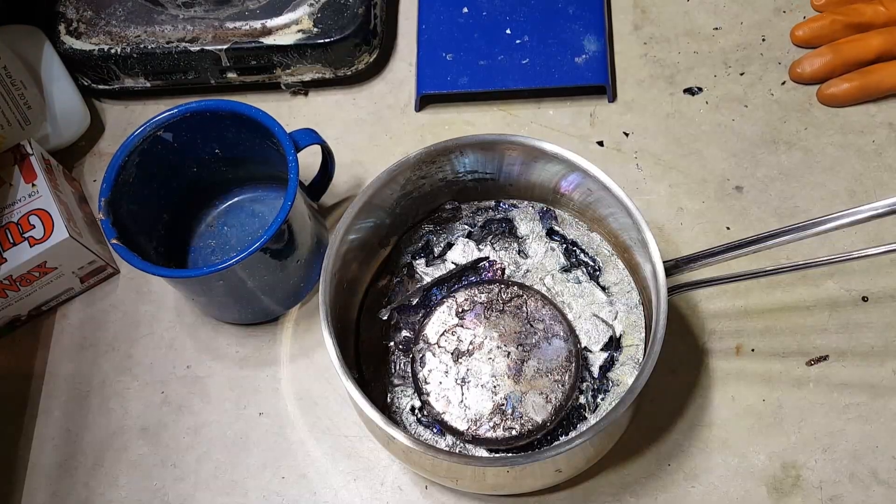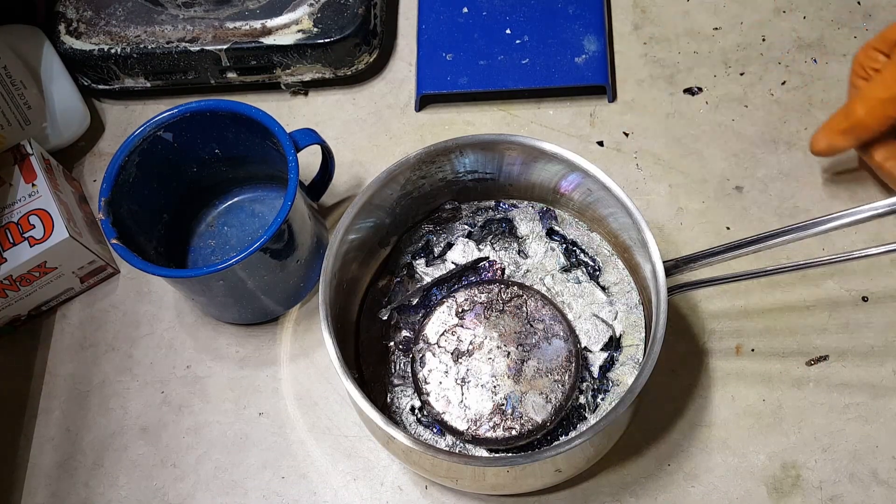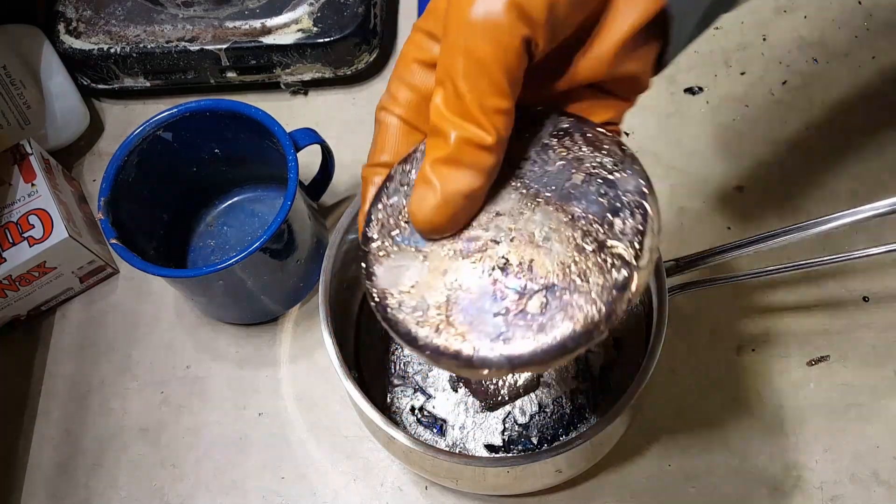Hi everyone, Frankie here and today I'm going to be showing you how to make bismuth crystals. I've got about a three kilogram piece in this pot right here. Here's the metal up close.